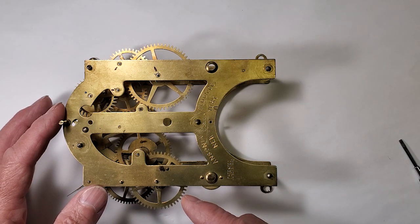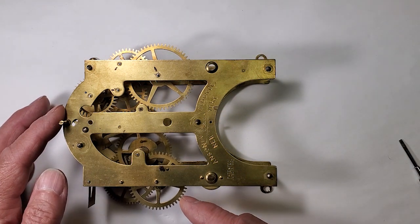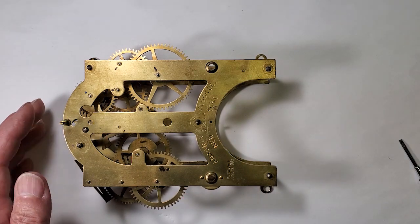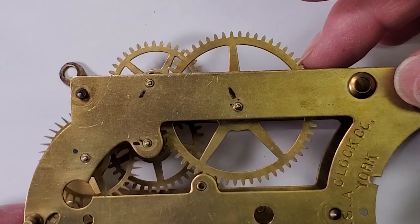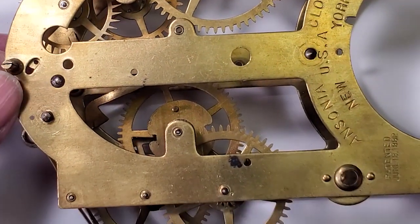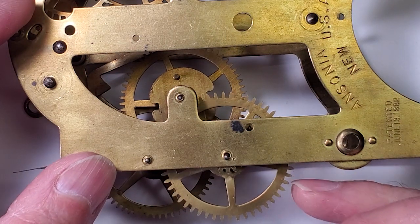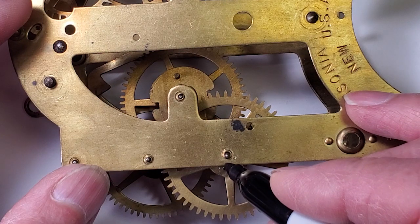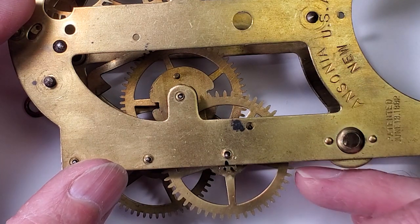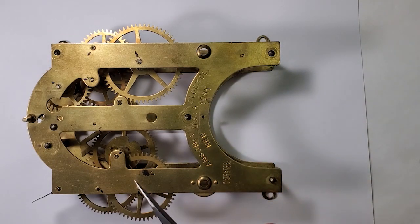Now to focus on the bushings for the strike side. The time side train runs smooth with no loose pivots, but the strike side still has a lot of wear on the pivot holes — definitely time to install bushings. First I'll mark the side of the pivot holes that have the wear on them. These have a lot of wear. All marked and ready to start the bushing process.